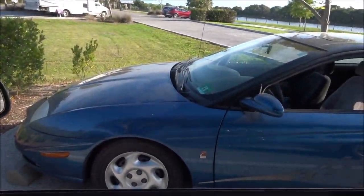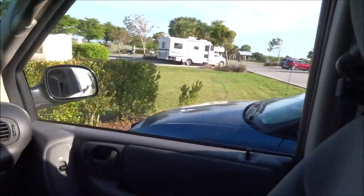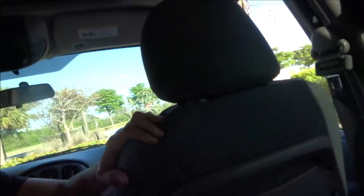As you can see, there is another car parked right next to me. I'm going to hand the camera back.